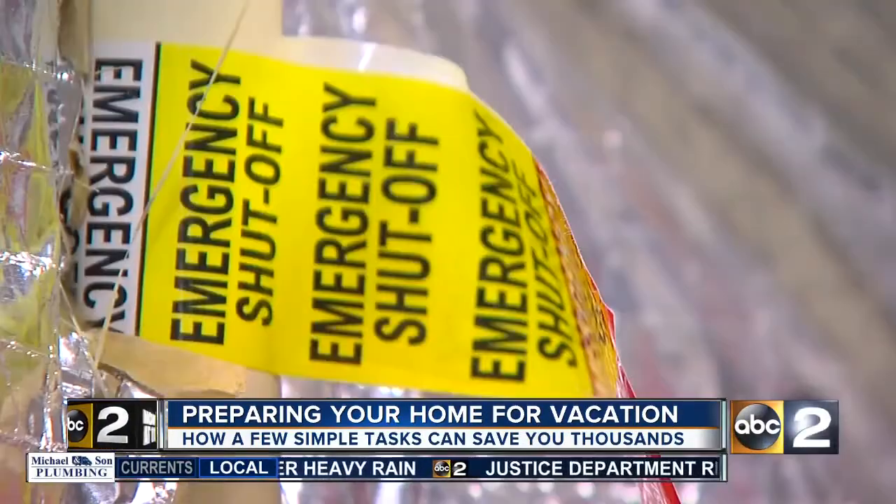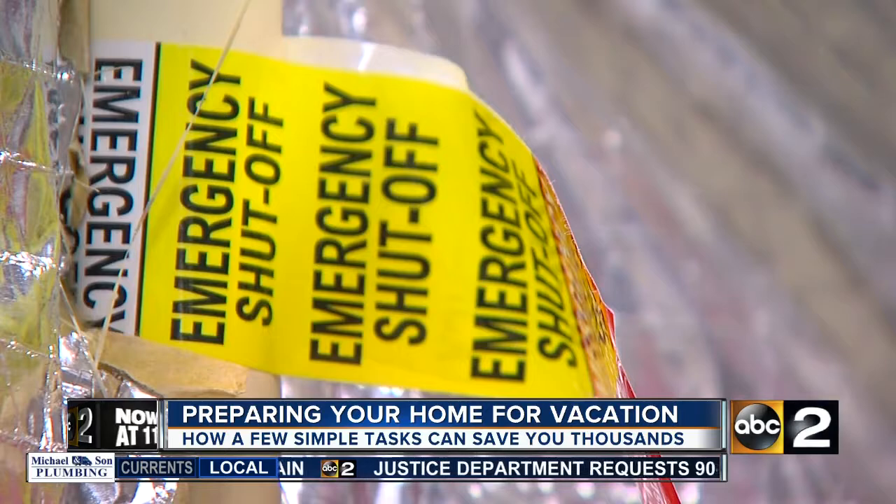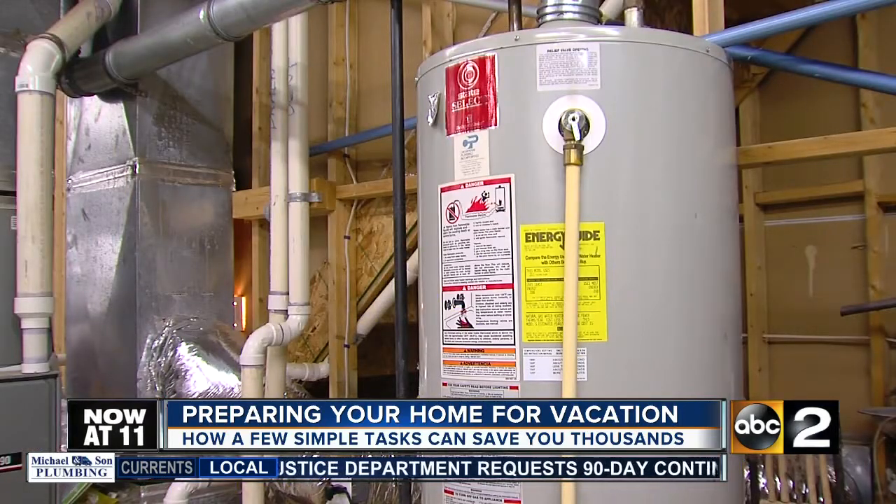Talbot Watkins is the owner and president of Windstar Home Services. He's seen the disasters that can happen when people leave their homes without taking some precautions.